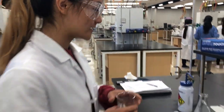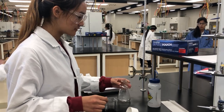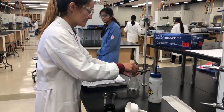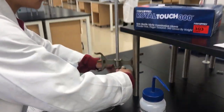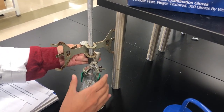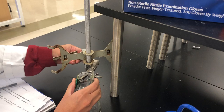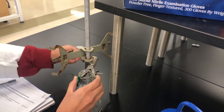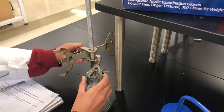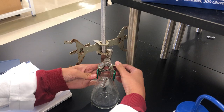I'm going to adjust the flask to the desired length or height on the ring stand and then tighten it accordingly. I'm also going to fasten this part of the ring stand — the arm.